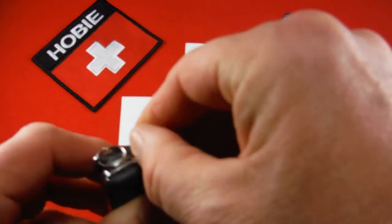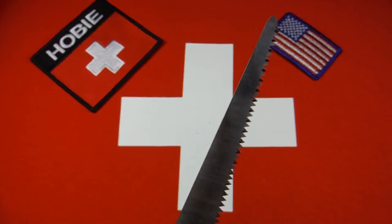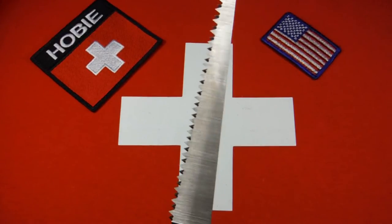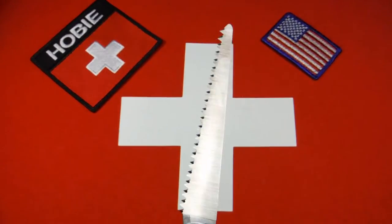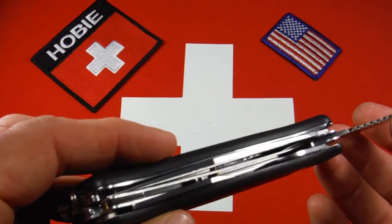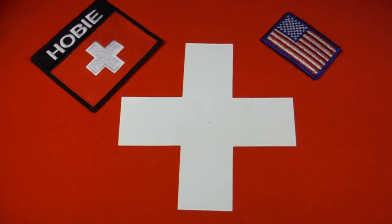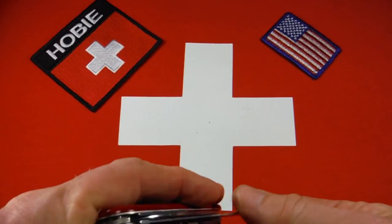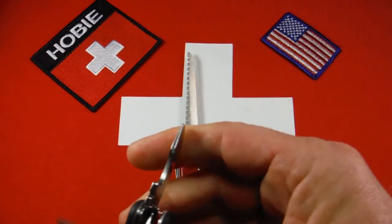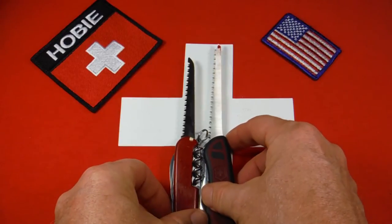The most interesting tool on this knife, I think, is the large saw. This is a very big saw, and I think it's the saw you see pretty much on the 130 millimeter models in the Delamont collection nowadays, and that you saw on Wenger's new Ranger series. Just to give you a size comparison, here's a 91 millimeter Victorinox saw, and here's a 111 millimeter Victorinox saw.